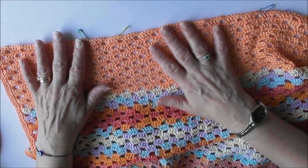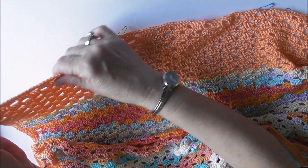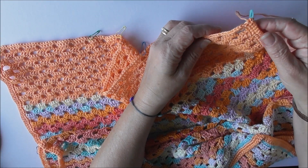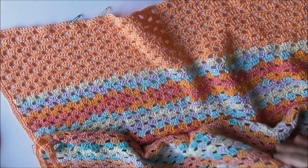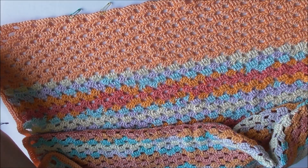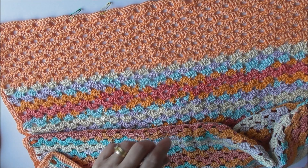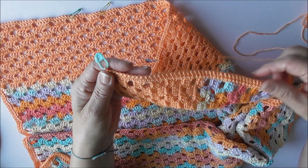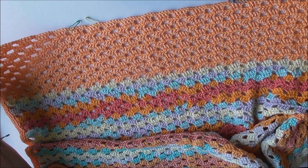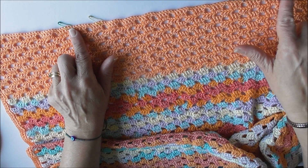I've finished the back and front of the beach cover-up. When you come to the last row, you're going to do a single crochet all the way across, then all the way around until you get back to where you started. Then you're going to turn and do a double crochet all the way around. I've measured where I want to join, so they're just going to be stitched between these two stitch markers.